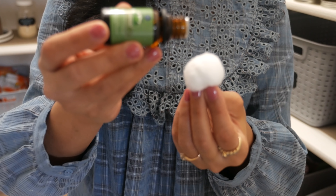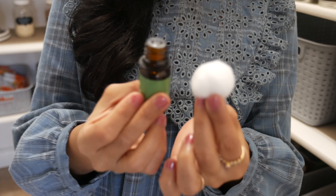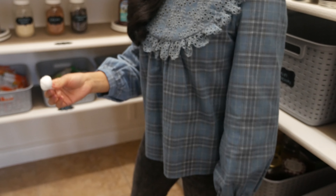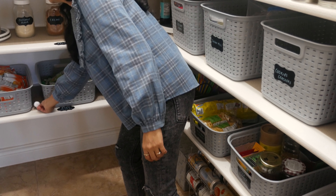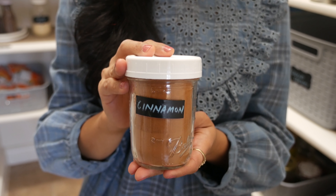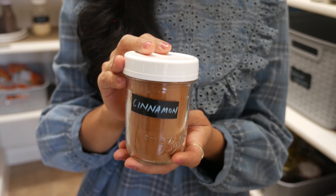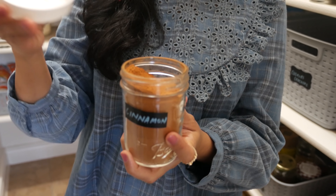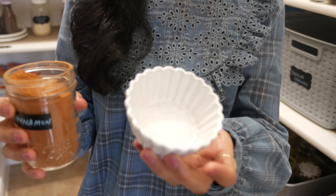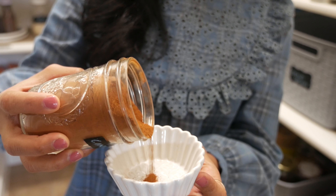If you have ants and spiders, they detest the smell of peppermint. You can place a few drops of peppermint essential oil onto a cotton ball and place it in areas where you store snacks, chips, or any items that may entice bugs. Another cheap and simple trick is to use cinnamon — it works a lot like peppermint oil. If bugs smell cinnamon they will stay away. You can put a little bit of ground cinnamon in a small bowl to place in your pantry, or use cinnamon sticks as well.